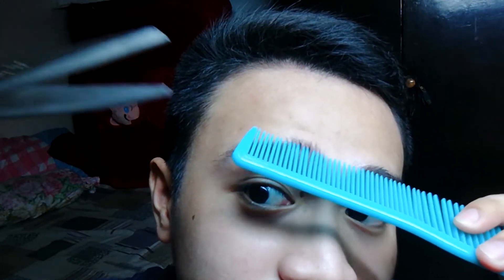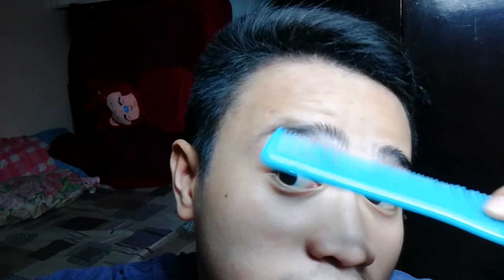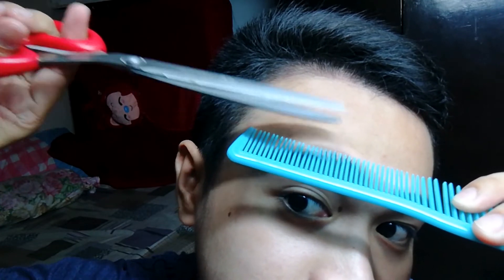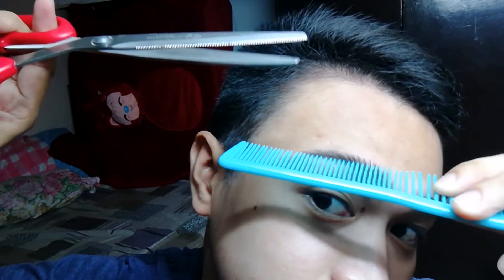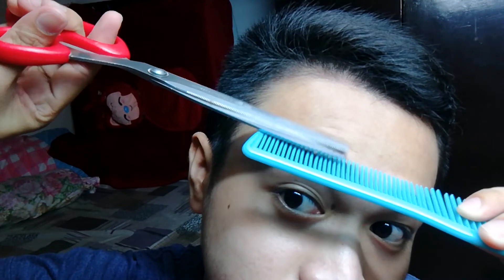Use your comb — this is what we'll use. Brush the eyebrow with it like this. Then brush this side too. Once you've brushed it, position the comb like this. After doing that, cut. Oh! Woah!